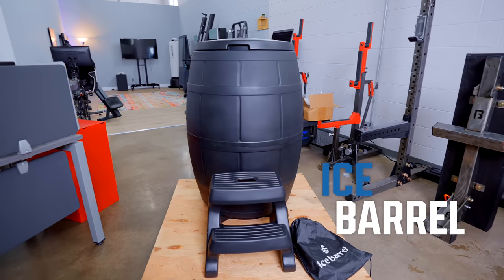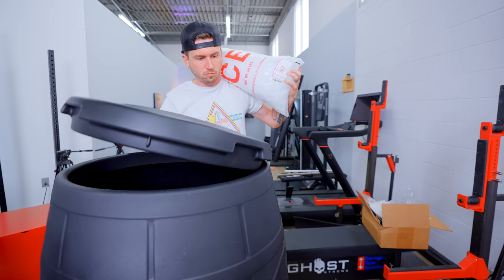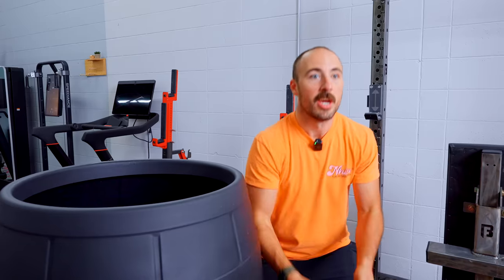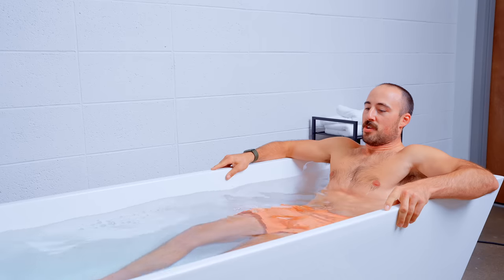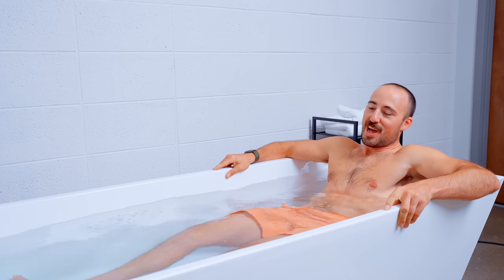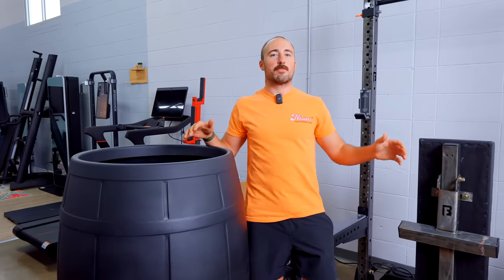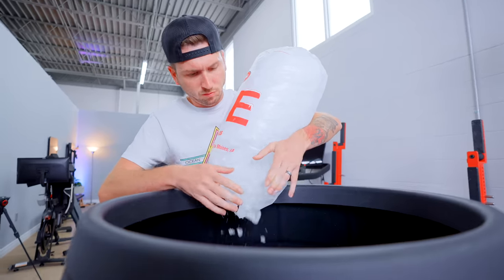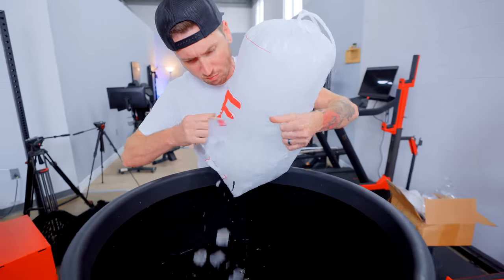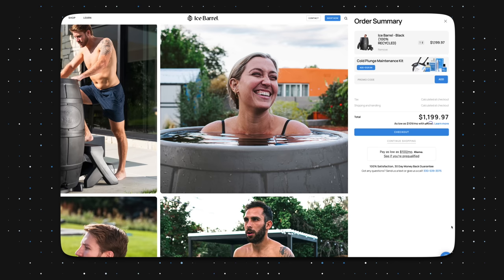Here's what I like about the Ice Barrel in comparison to the Plunge: I like the shape. If I'm going to get in a cold tub, I like being able to sit in and just crunch — it's more of an athletic position than laying down. It just sounds kind of goofy, but I don't really want to be laying down. That's one thing I don't love about the Plunge. You're in a relaxed position, but it's just not a very relaxing event. I prefer the shape of Ice Barrel.